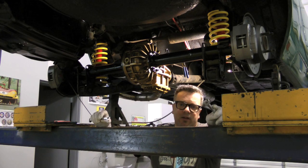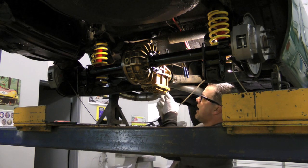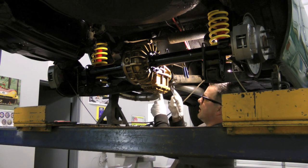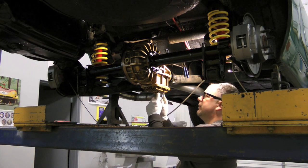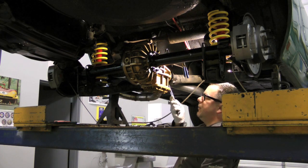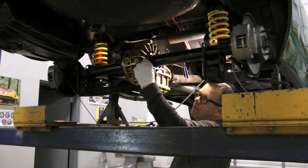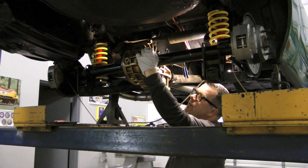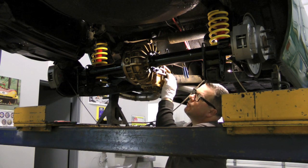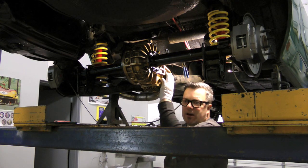If you put one of these differentials in and it's louder than you think it should be, odds are there's corrosion on the ring and pinion gear. That corrosion typically comes from the differential sitting too long - moisture builds up on top because the oil only sits about this high. That condensation tends to cling to the ring and pinion gear, and over time that rust works itself into the gear. The howling sound you hear going down the road is a less-than-desirable contact between the ring and the pinion.